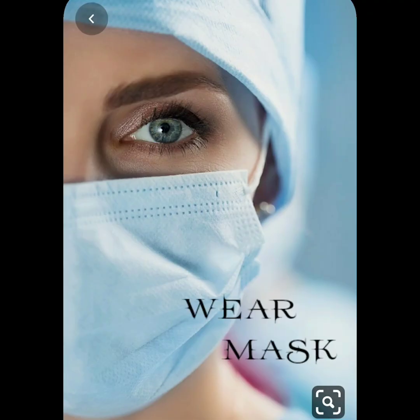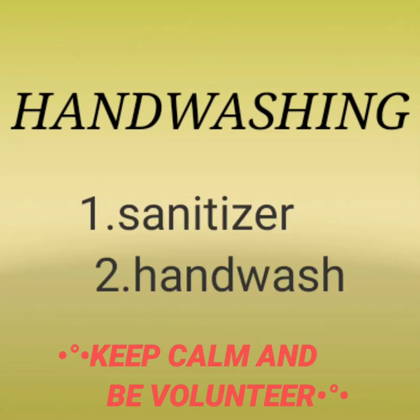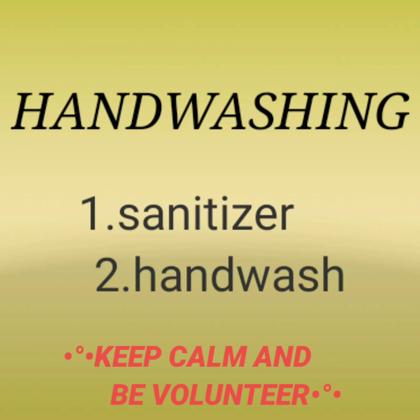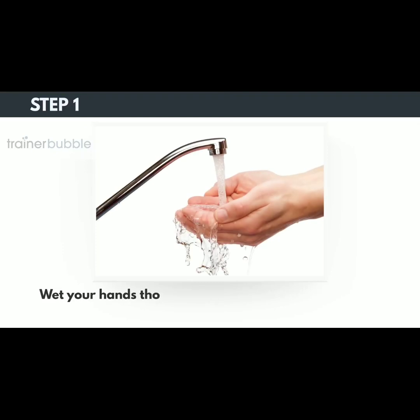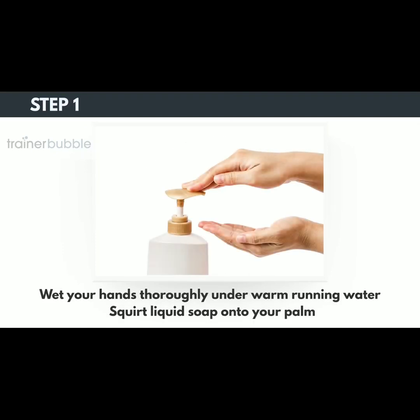Step 1. Wet your hands thoroughly under warm running water and squirt liquid soap onto your palm. Always use antibacterial soap.